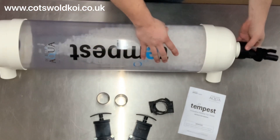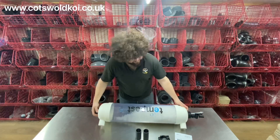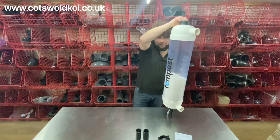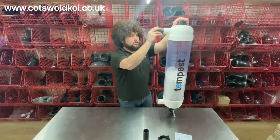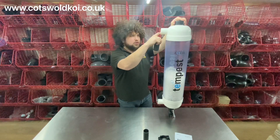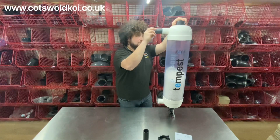The drain valve simply screws onto the bottom and the filter is designed to be installed upright. It has a sticker on both sides so it can be installed either way round. It takes an inch and a half pressure pipe, but it does have a multi-stepped inlet so it will also take 50mm pressure pipe — though most commonly in the UK it's Imperial.